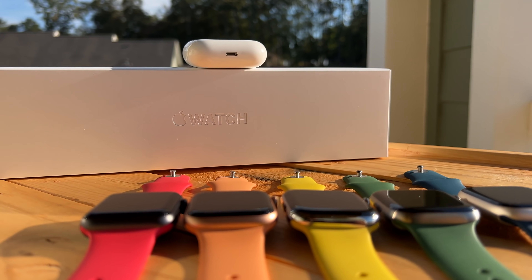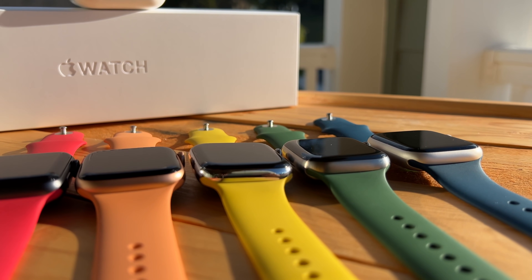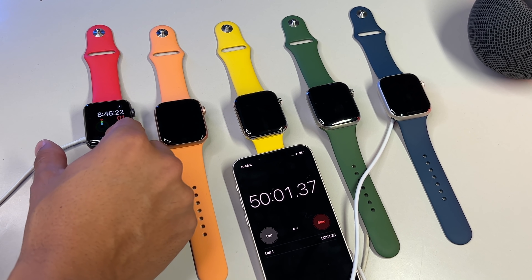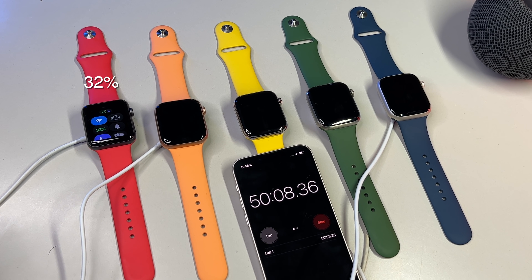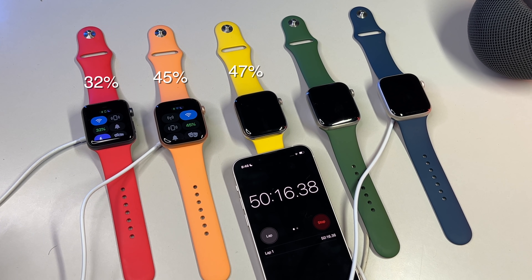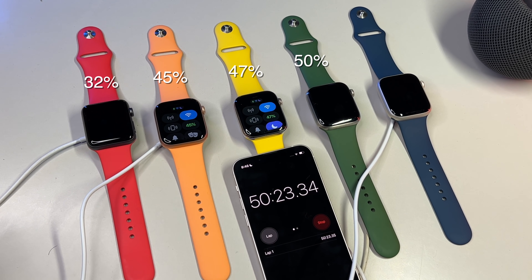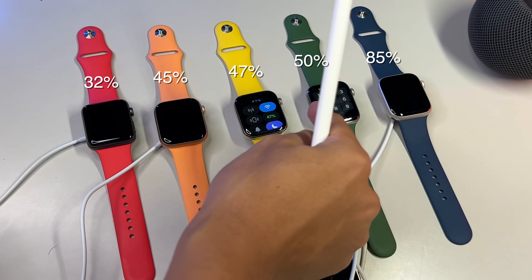After 50 minutes, you'd at least expect your Apple Watch Series 3 through 6 to be nearing the 50% mark. The Series 3 comes in at only 32%, not even one third charged. The SE fares much better at 45%, almost half. The Series 5 is at 47%, and the Series 6 actually hits the halfway mark with exactly 50% battery. And the Series 7, impressively, comes in at 85% battery, just 15% away from full. Apple's claims of 80% in 45 minutes is pretty accurate.